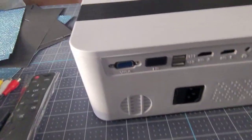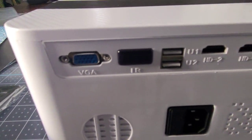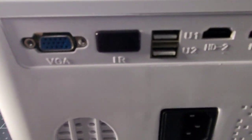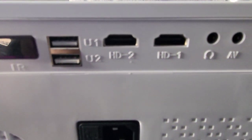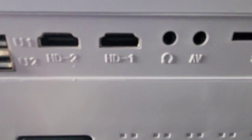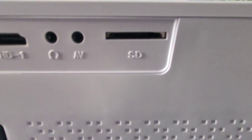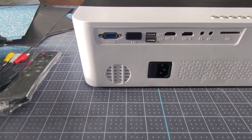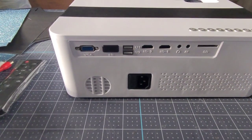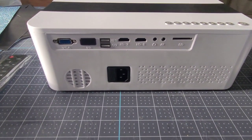Alright, and from the back we've got VGA, another infrared sensor, USB one and two, HDMI port one and two, sound/video, and the SD card slot. Now it says this also has Bluetooth, but I don't see any symbols on it that say Bluetooth capable, so we'll have to check that out once we hook it up.